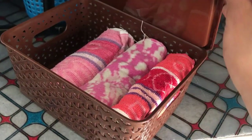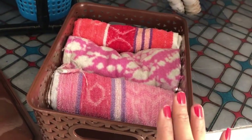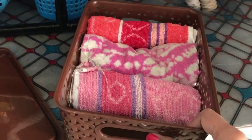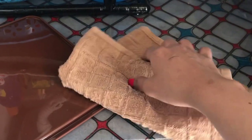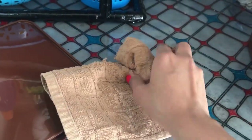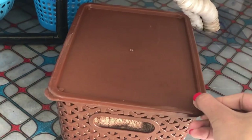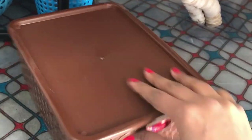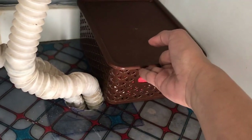Next comes this basket — as you can see, this basket has a lid. I'm keeping all my fresh new kitchen towels in this because it has a lid. I take my towel, fold it, and then roll it up. I cover the box and then I'm going to keep it in the right corner of my under sink. Since this is a box I'm not going to use on a daily basis, I'm just putting it there.